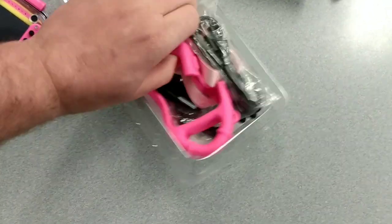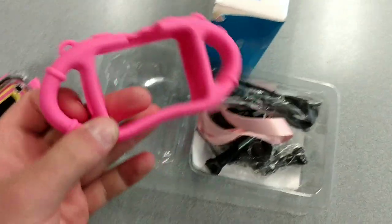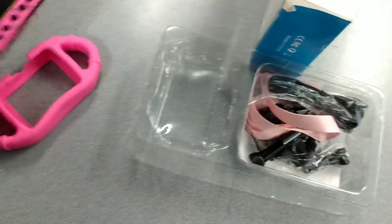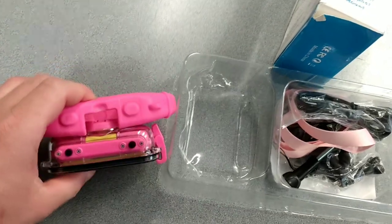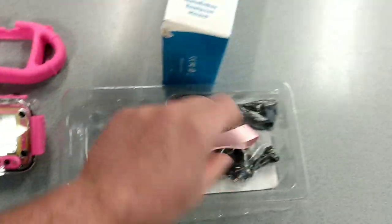Here are the different mounts that it comes with. So here's a rubberized housing where you put the camera in — it puts grips on it. Makes it easier for kids to hold.